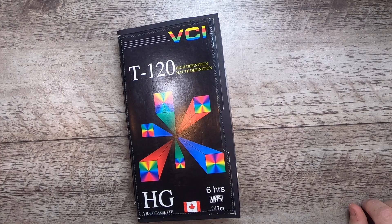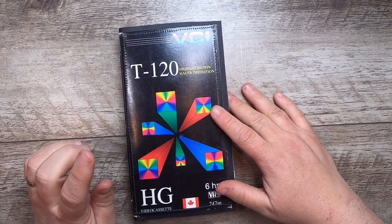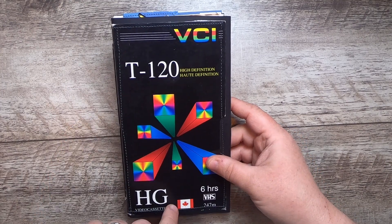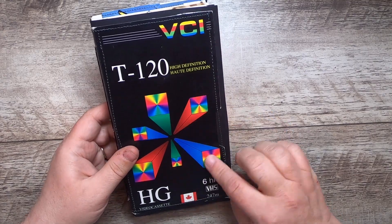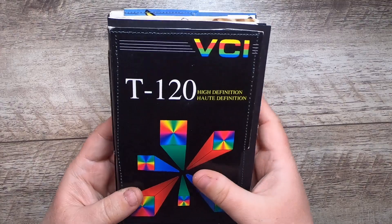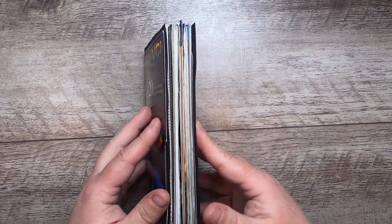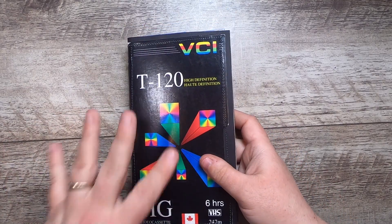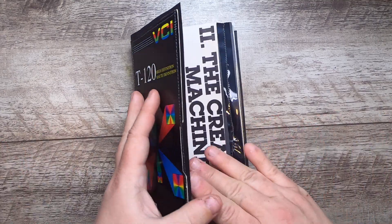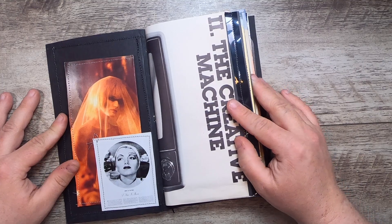Hi everyone, it's Cindy, welcome back to Studio Loo. I'm here with another of the VHS journal flip-throughs. This is VCI T120 — there's a series of nine of these journals. This one has a really fun rainbow cover. These are all made inside the sleeves from VHS tapes that you used to purchase to put your own content on, and the theme inside these two signatures is essentially the birth of television and cinema all the way up to 80s and 90s pop culture.